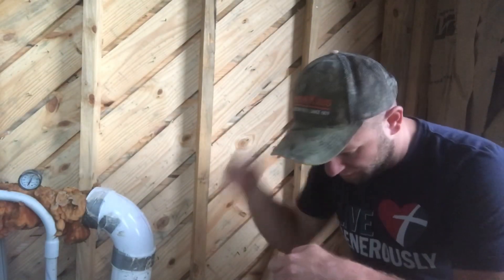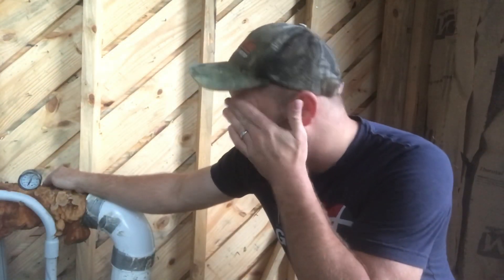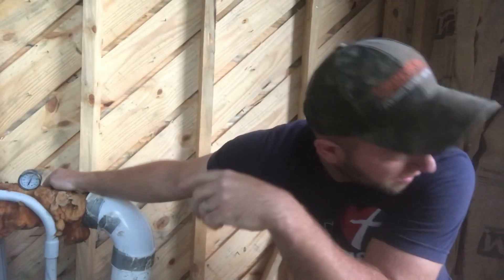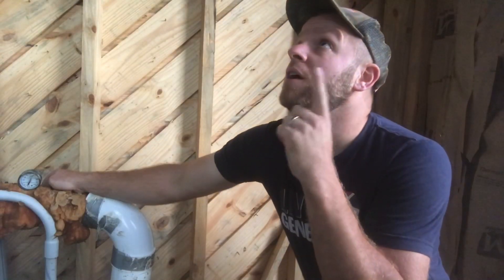We're back in the pump house and I finally got my insulation. I went and picked it up - I didn't really plan for it so I did some quick mental math trying to account for the windows. I got all I need; I'm not sure exactly how many square feet but definitely more than enough to do all the walls, which is the first priority, and I think I've got enough to do the ceiling as well.